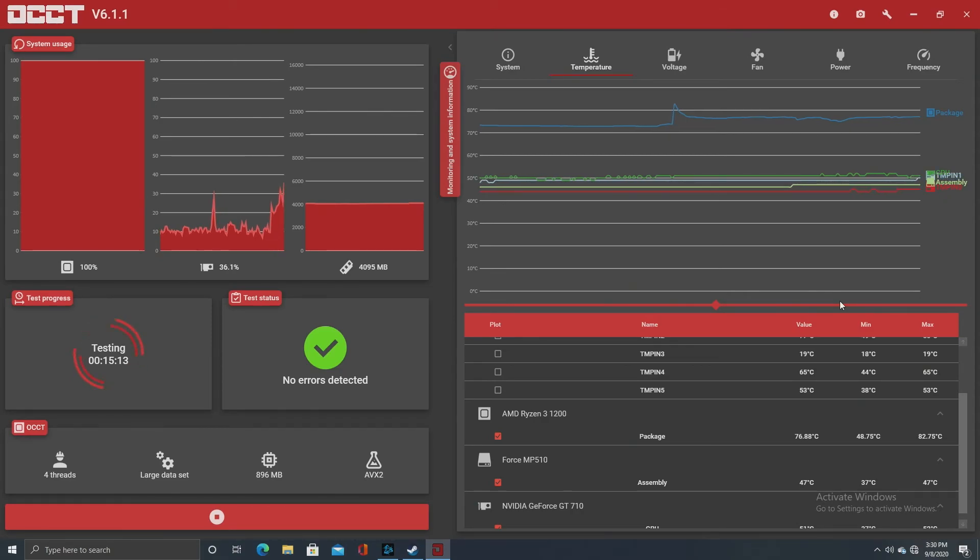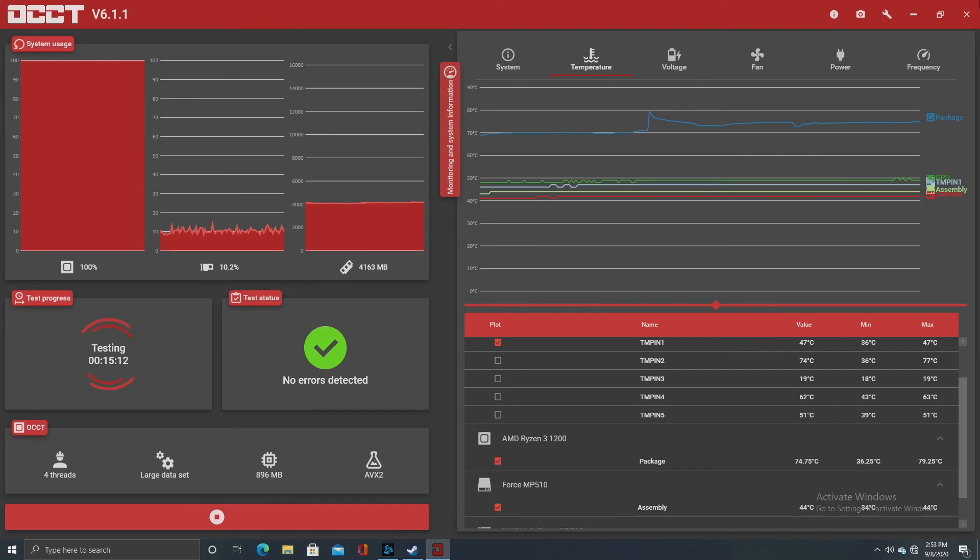1.45 volts on AMD is not recommended — it can put out some serious heat. So the NTH1, after running 15 minutes of OCCT with the large data set and AVX2 — putting as much thermal load as we could — had a max temperature of 82.75°C. That's really high on Ryzen. The Thermal Grizzly Kryonaut had a max of 79.25°C on that same 15-minute OCCT stress test.